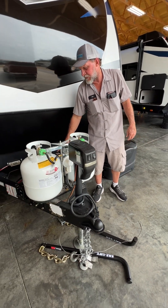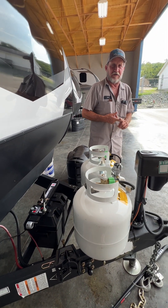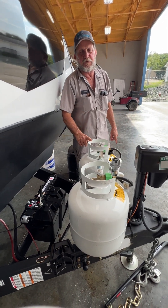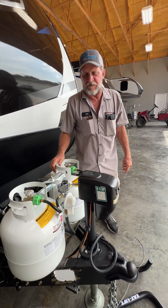We're going to start up here in front with the walkthrough. It does have one 12-volt battery on the unit. We have two 20-pound propane cylinders that are full, except for what we use to service the unit.